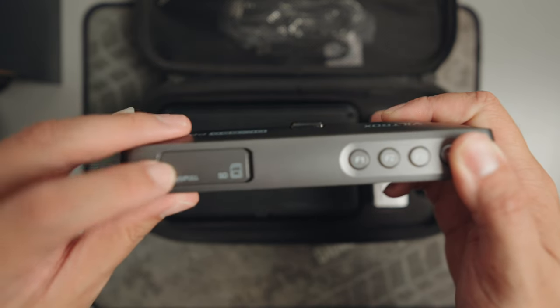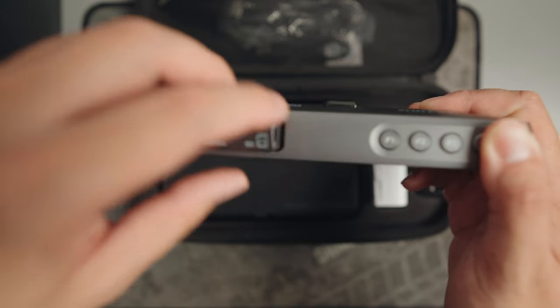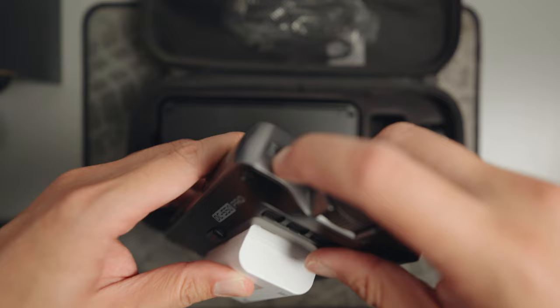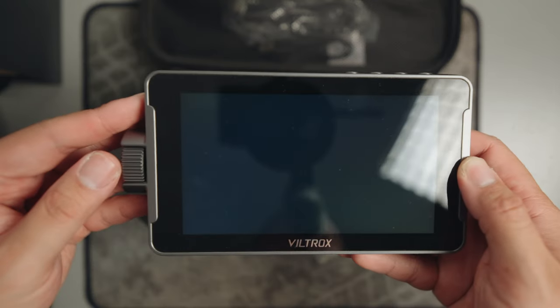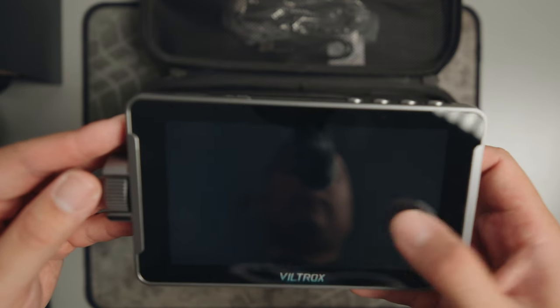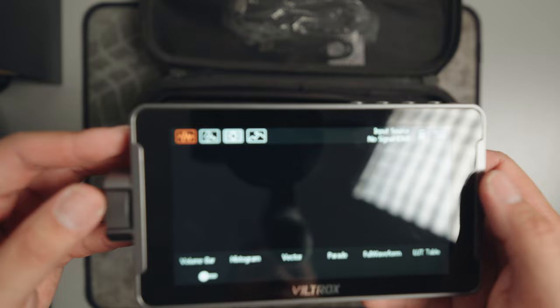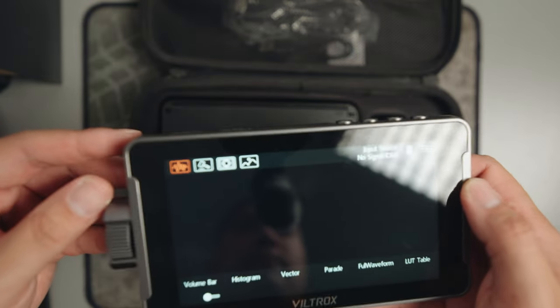At the top, there's an SD memory card slot for importing your LUTs into the monitor. The cool wheel dial, a thoughtful addition, allows you to navigate through the monitoring system, making it more convenient especially when your hands might be less than clean. As for the touchscreen, it feels responsive when navigating through the menu system. I haven't felt a lag or delay that you usually get when dealing with budget-friendly options.